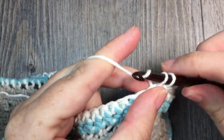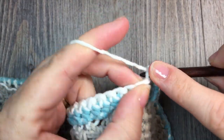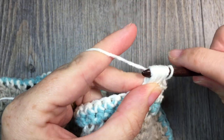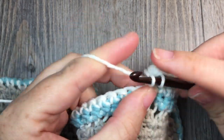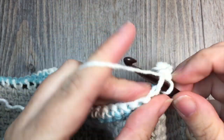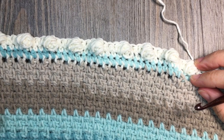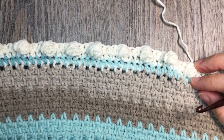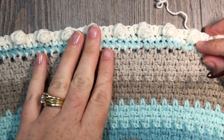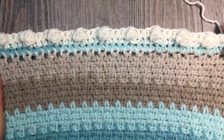When you come to your corner stitch, work 3 single crochet stitches in that corner stitch. Repeat that all the way around your blanket. When you come back to your first single crochet stitch, join with a slip stitch in that first stitch, chain 1, and turn your work. At the end of round 3, you will see that the puff stitches appear on the opposite side of your work, which is now on the front of your fabric.